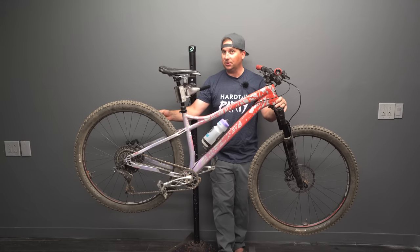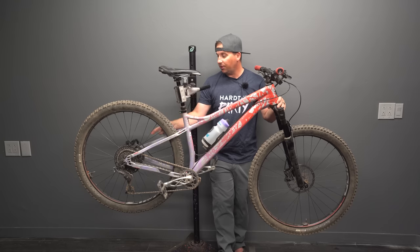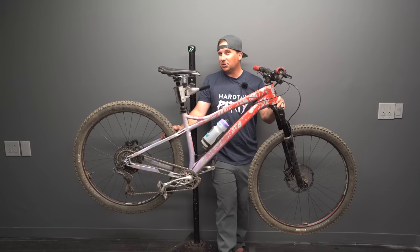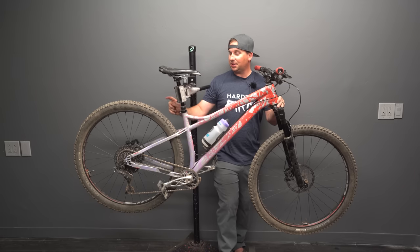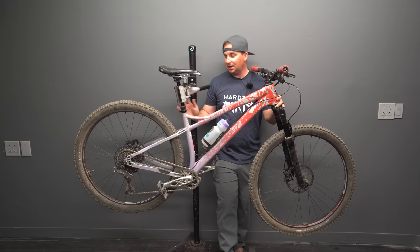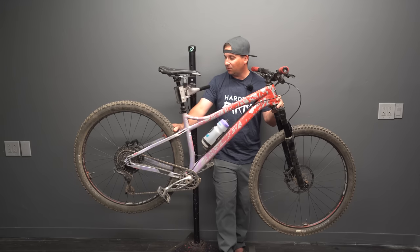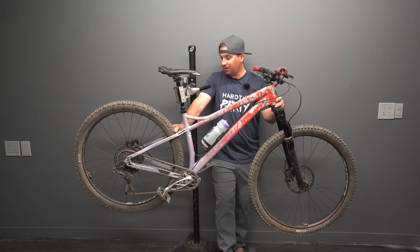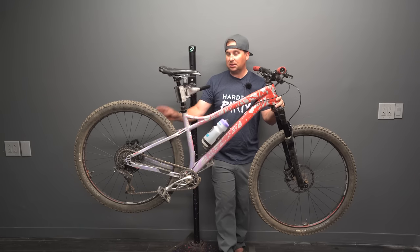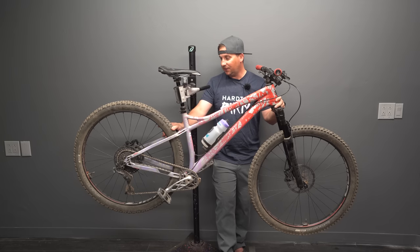I'm running Zip 3.0 Moto wheels, which I love. One thing I don't love about the stock Zip 3.0 Motos is the rear hub has poor engagement — for the price they charge, you'd think they'd have better engagement. But I like the rims so much that I ordered an Onyx Vesper to lace on. I got one of the early Onyx Vespers and it's having issues — this is the second time, I've had it warrantied once and now I'm going to have to warranty it again. I'm only going to run the Onyx Classics from now on; I've lost faith in the Vespers.